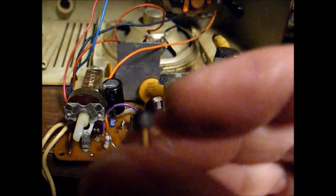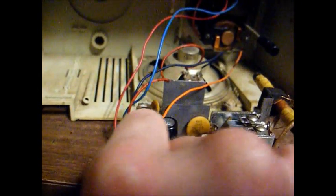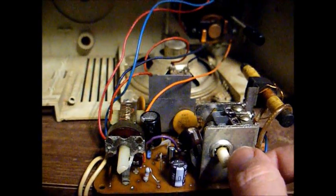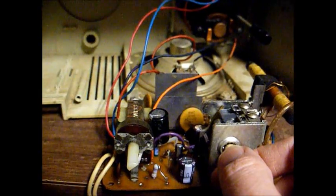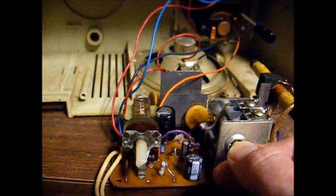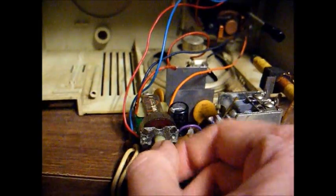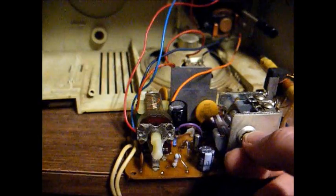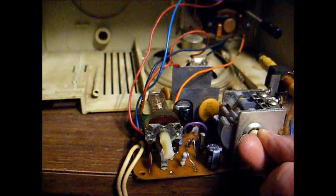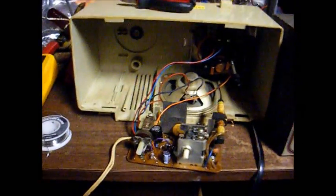I replaced the converter transistor and that might have solved our problem — we're now pinned to WSB out of Atlanta. Not coming in great, but better than it was before. I think that's WSM coming in faintly. We'll wait until it gets a little lighter and see what happens. The IF alignment was a little bit off — that's the reason it was distorted.